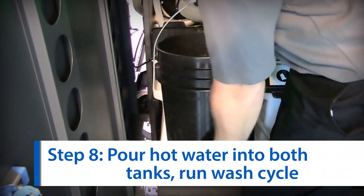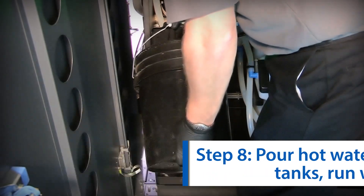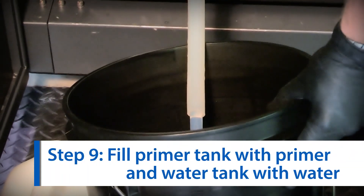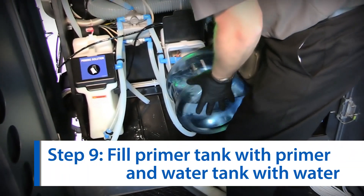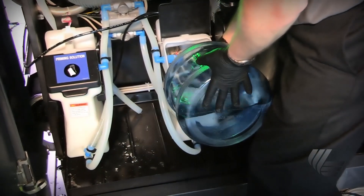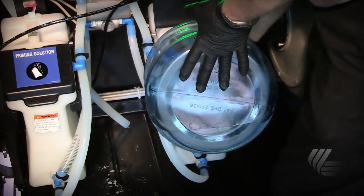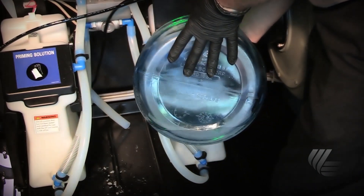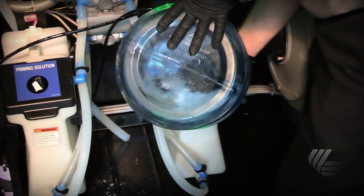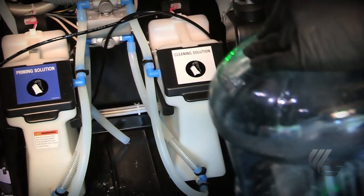The next step is to fill the newly cleaned or replacement tank and wash tank with hot water, then run the wash cycle for a third time. The final step is to drain the water out of both tanks. Fill the primer tank with the DP-680 chemistry and the wash tank with deionized water. It is important to note that if you are running ILP-030 or ILP-040 chemistry, you use MCL-1188 in the wash tank, but if you are running DP-680 chemistry, you should fill the wash tank with deionized water.